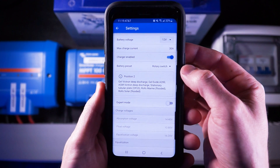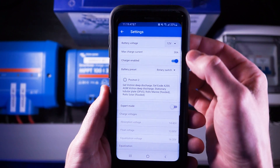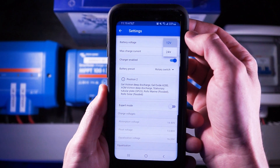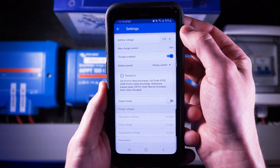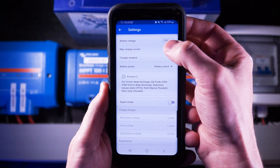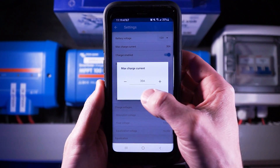Next I want to push the cog icon in the top right corner to access the settings menu, and then select battery. Since I am configuring a 12 volt battery bank, the battery voltage can stay on 12 volts.